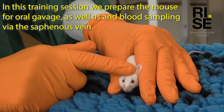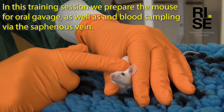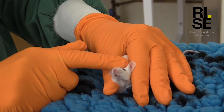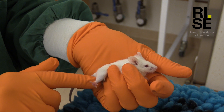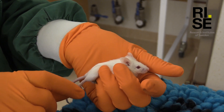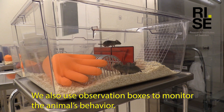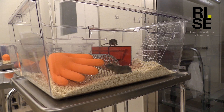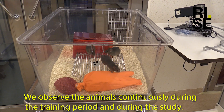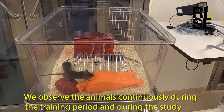In this training session we prepare the mouse for oral gavage, as well as blood sampling via the saphenous vein. We also use observation boxes to monitor the animal's behaviour. We observe the animal continuously both during the training period and during the study.